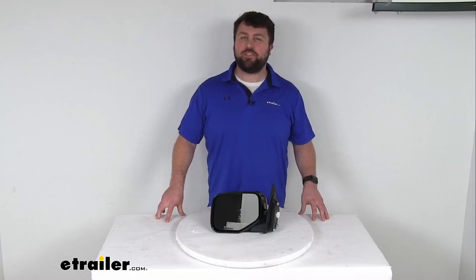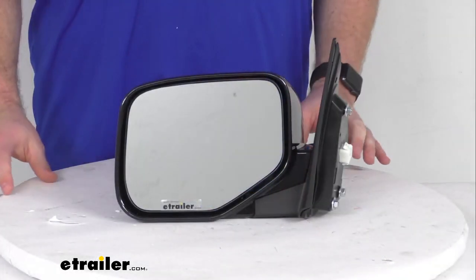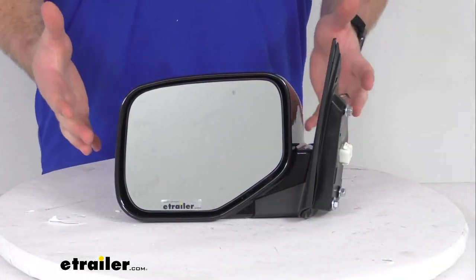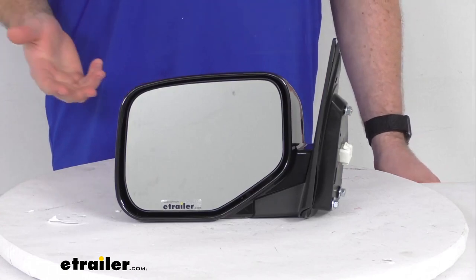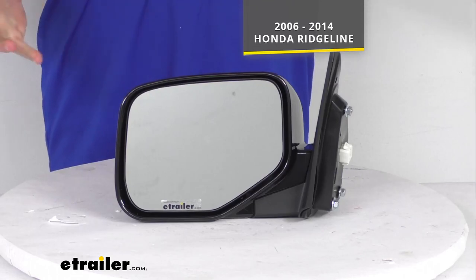Hi there, I'm Michael with eTrailer.com. Today we're going to take a quick look at this K-Source replacement side view mirror. This is going to be a direct replacement for the driver's side factory mirror on your 2006-2014 Honda Ridgeline.